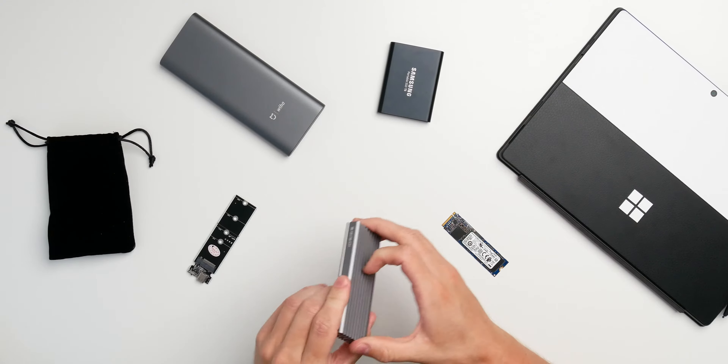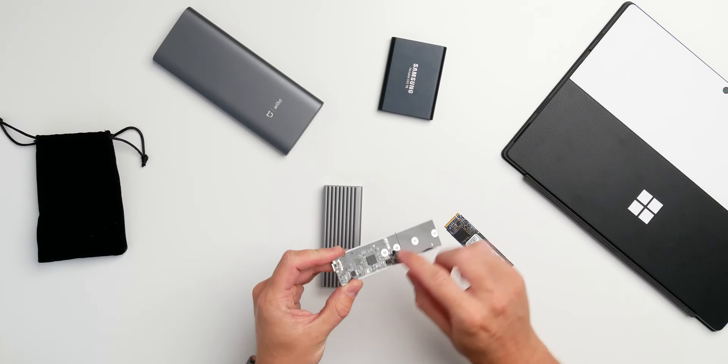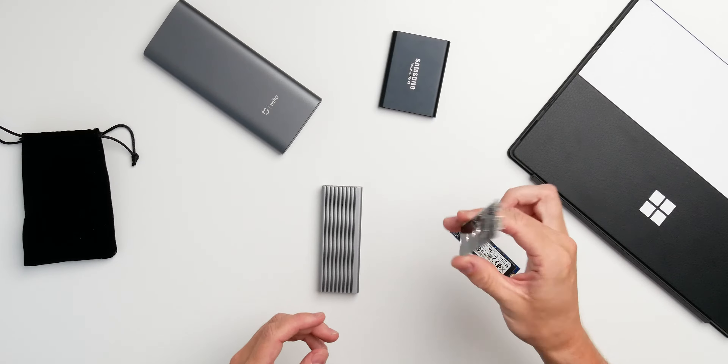The second thing you absolutely need is an enclosure like this IcyBox. It comes with accessories including a PCB with a controller, a USB Type-C port, the mounting mechanism, and all the ports you need to get your NVMe drive in there. Keep in mind this runs USB 3.2 Gen 2 — not Gen 1 like on the T5 — which gives us 10 gigabits a second.